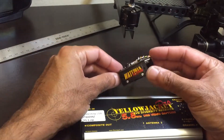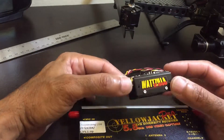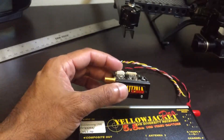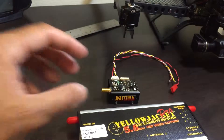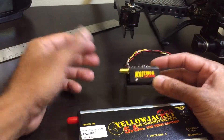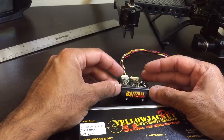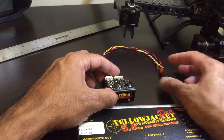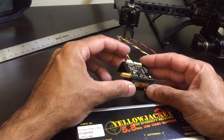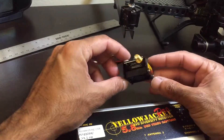Now we move on to the video transmitter, which is actually named the Wattzilla because it's a 2.5 watt unit, and that is pretty powerful considering most units out there range from 200 milliwatts up to 2 or 2.2 watts, which is the most powerful I've seen. Apparently some units didn't actually put out 2.2 watts — in fact the 600 milliwatt Immersion RC gave better range than a Chinese-made 2 watt unit.